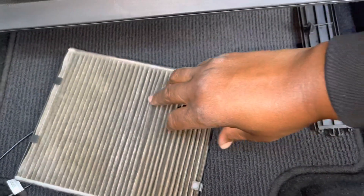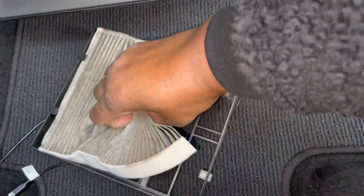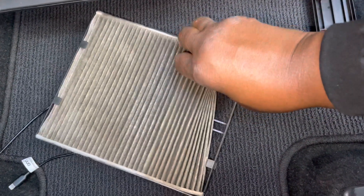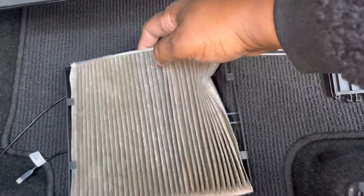This right here, just in the case. We're going to actually just take this out. You can see how much dust accumulates on these filters.